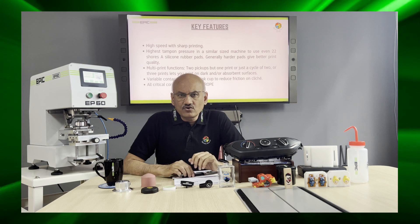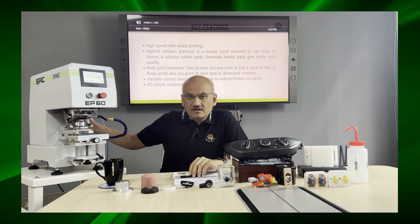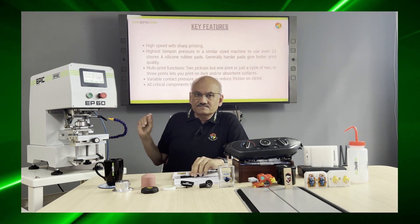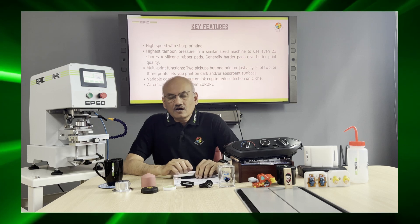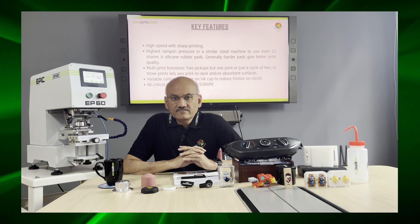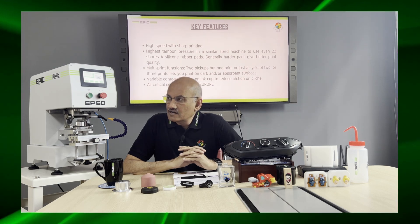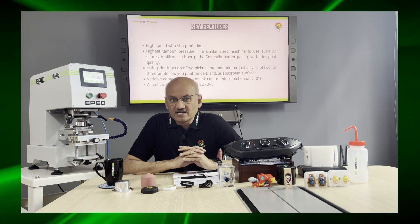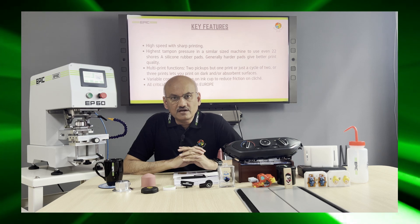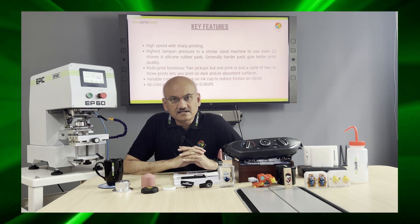We have also introduced a pressure system on the cup to reduce friction on the cliché. All the critical components in this machine are from Europe, which gives it a very good advantage over the competition, especially from Asia, because this machine can go anywhere in the world and you can repair and service it at the local level.